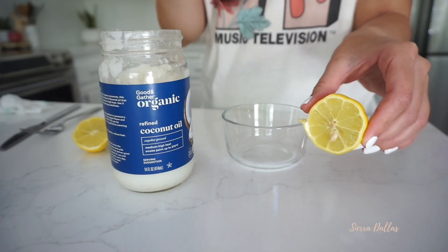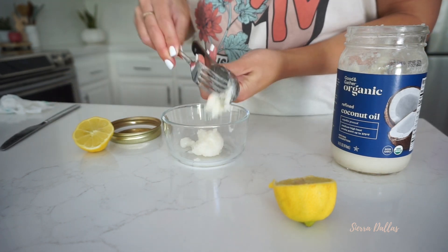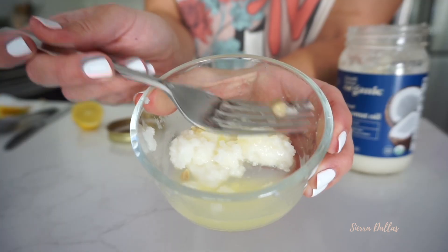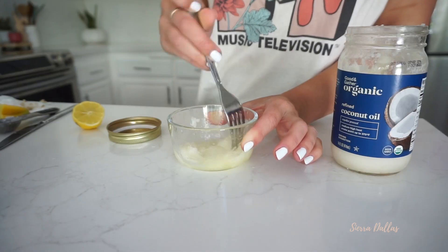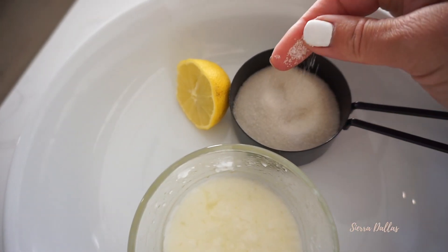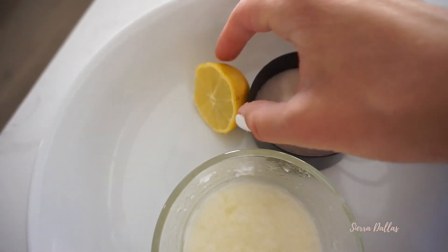These are our key ingredients: one tablespoon of coconut oil, one half lemon squeeze, and a few drops of eucalyptus oil for hair growth. We're going to mix it all up, make sure there's no seeds in there, and we're also going to take the other half of the lemon and a little bit of sugar into the shower with us.